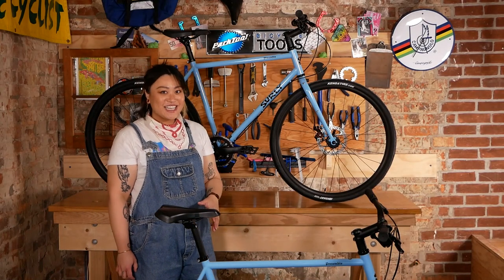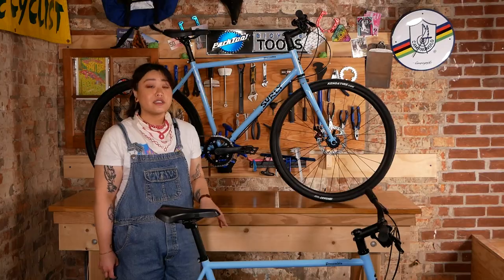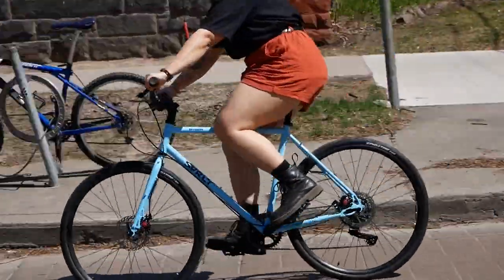Hello, I'm Veronica from Urbane Cyclist, and I'm here to introduce you to Surly's newest bike in their lineup, the Surly Preamble.